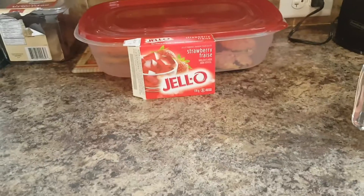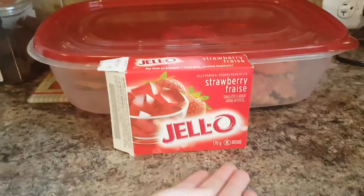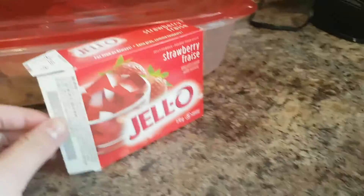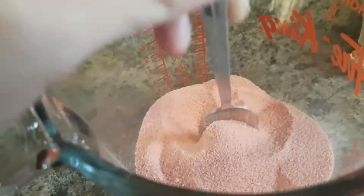Hello and welcome back. Today I'm just going to make Jell-O — strawberry Jell-O. You can see I already have my Jell-O powder here.